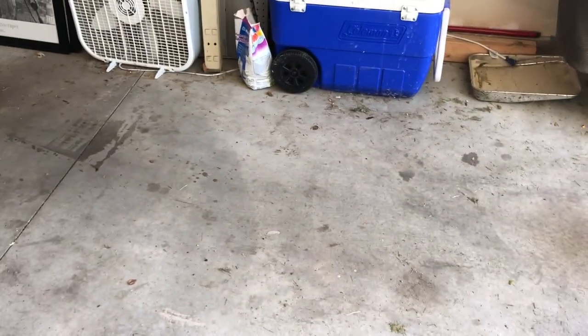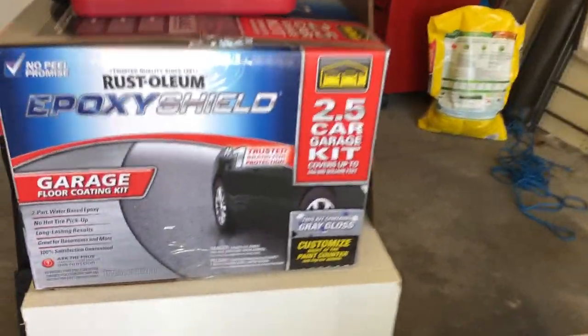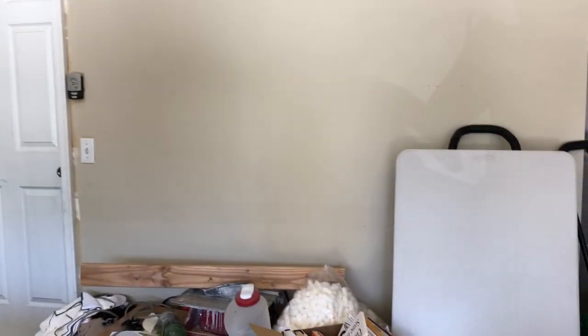The goal is to get everything out of here. We did buy an epoxy garage flooring kit, so we're going to be redoing the floor. That'll be in a separate video with all the details. But yeah, we've got some fun stuff, so let's get busy and do some of this work.